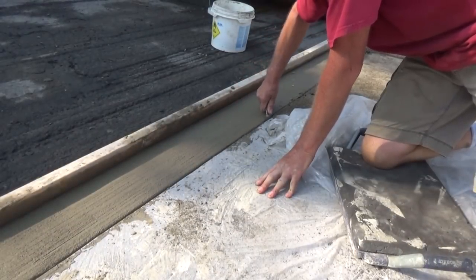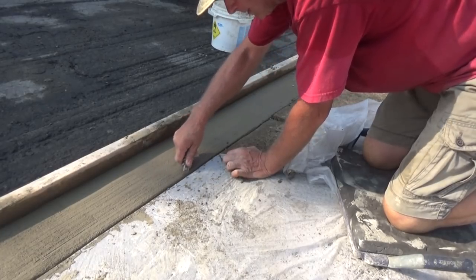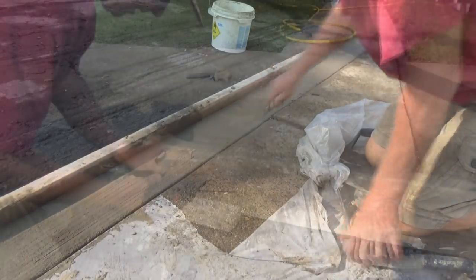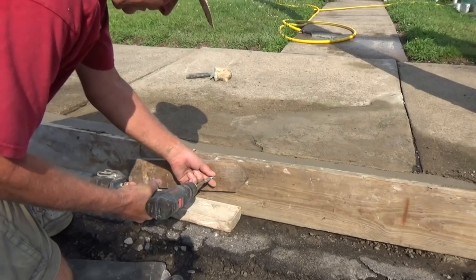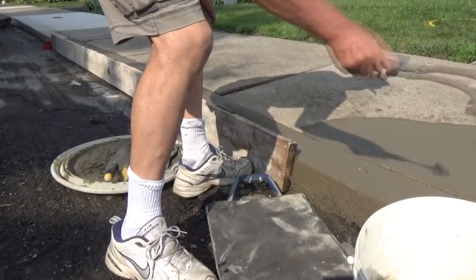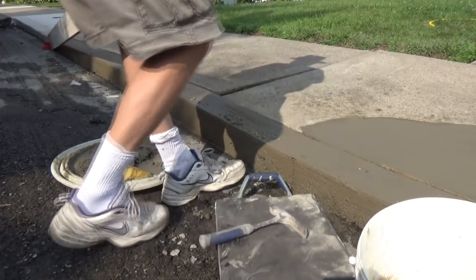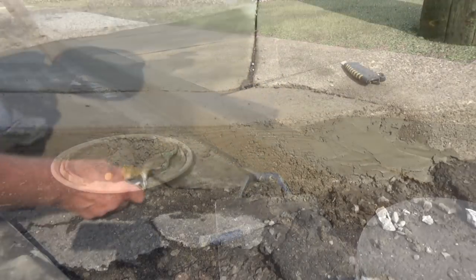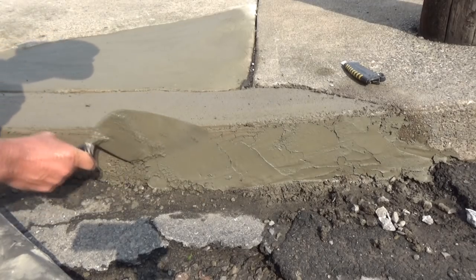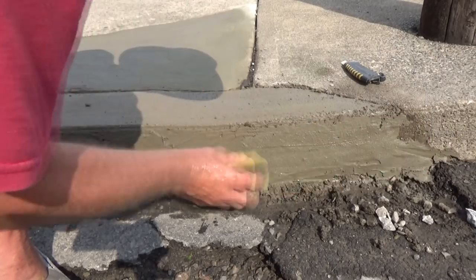Just cutting the plastic away. Get the forms off, add a little portland, mix a little portland up, fill in all those little potholes like that, then go over it with the sponge.